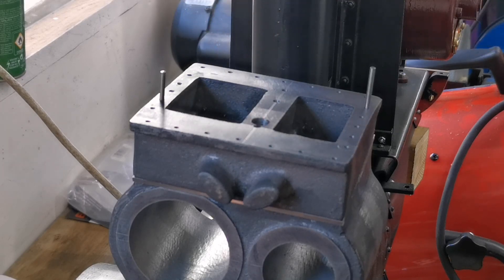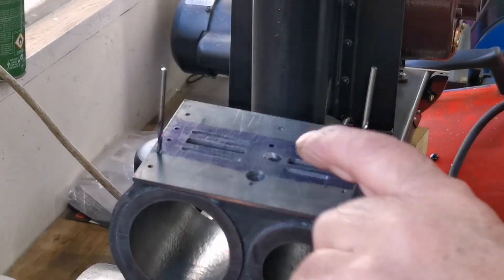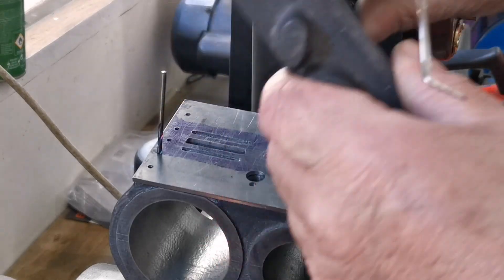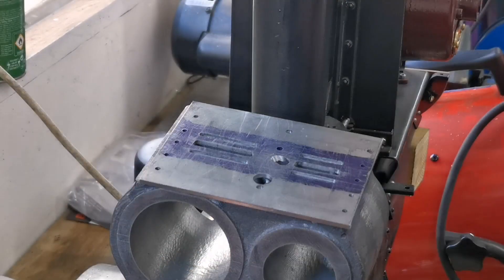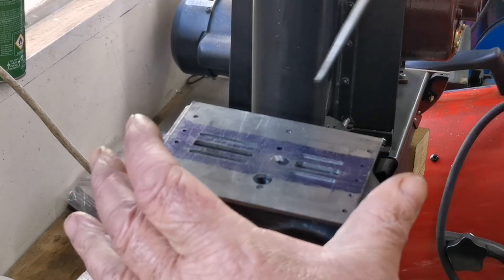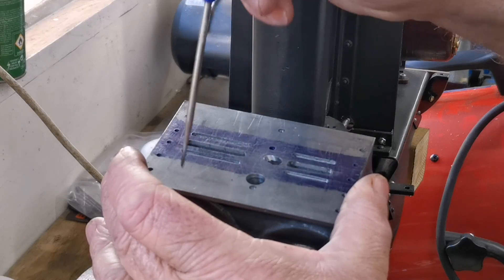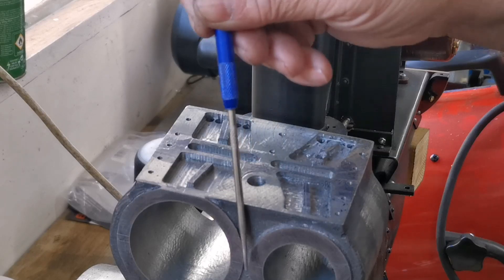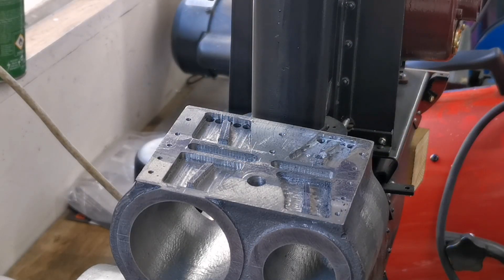Next thing we've got to do — take that off now so you can see that hole there going up through there. So we've got the steam to that side. Now the exhaust from this side has got to go down through there, drill down between the cylinders and come out the back — that's what I'll do now.